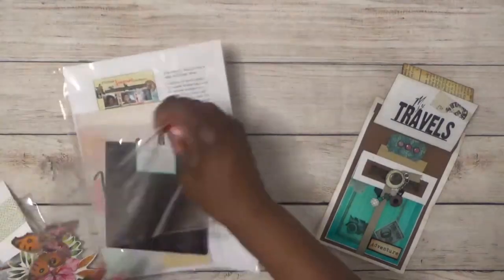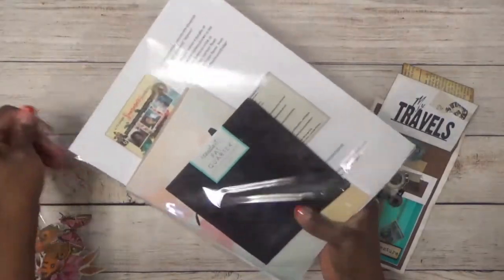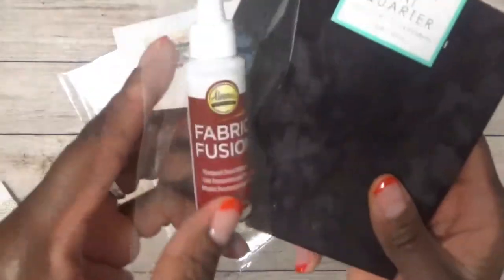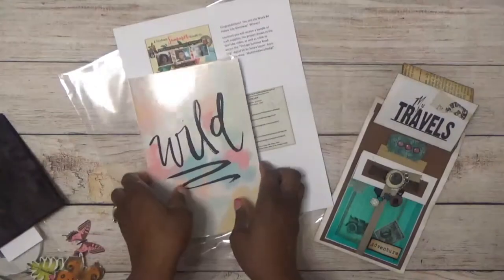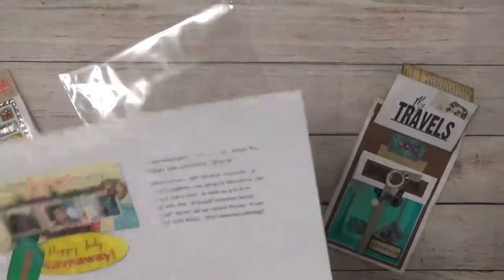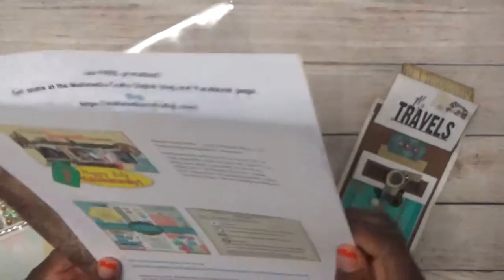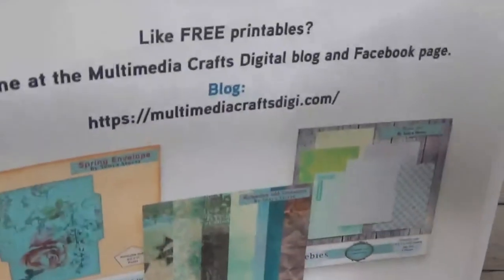You're also going to get some more craft supplies. You're going to receive this fat quarter of fabric — so you can take your fabric fusion and make something with it if you don't have a sewing machine or just don't want to use one. You're going to get this journal, these stickers with a little tropical theme to them, and a congratulations paper that says you're the week four winner. It'll also have a link where you can access your digital kit — the Multimedia Crafts digital kit — plus information about more freebies on my blog and Facebook page where I offer free digital kits and printables.